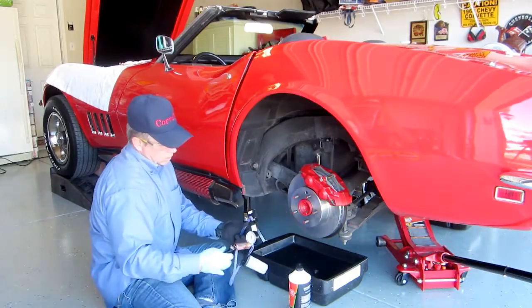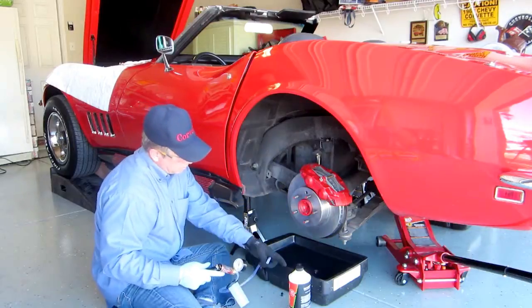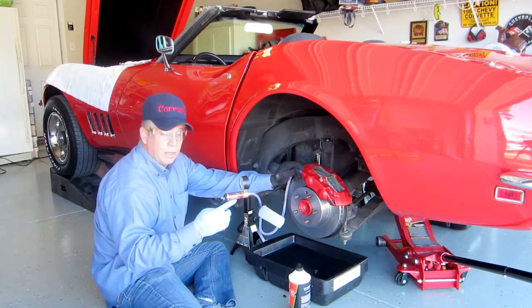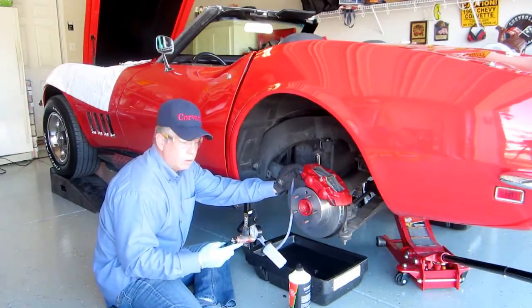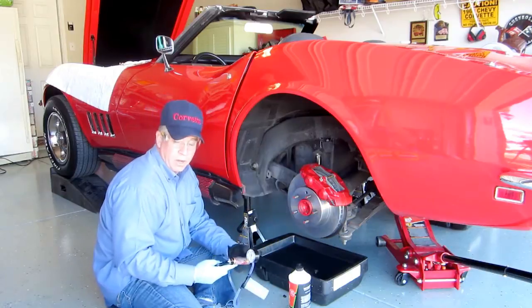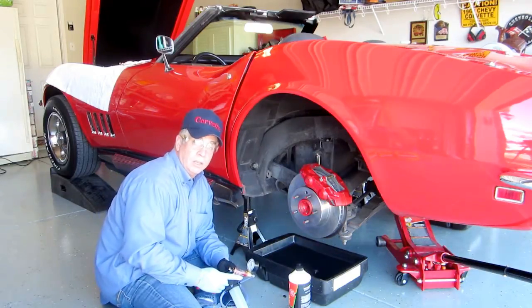Another way is to put a bleeder onto the valve and just pump the air out. Fluid goes into the canister and the air comes out that way. That's also a job that takes a while, going from each valve. But I prefer gravity feed. Gravity feed is an easy process — it is simple, and it does only take one person to do at a time.